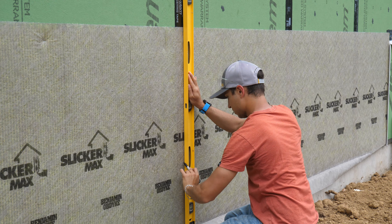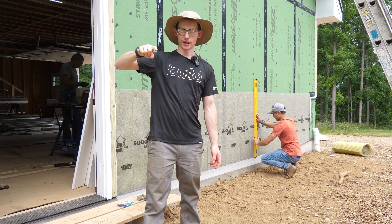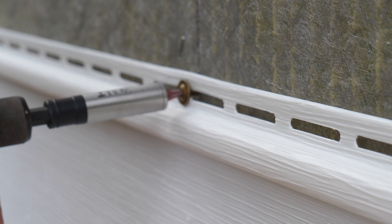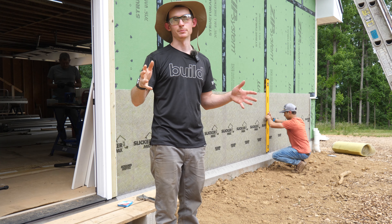Our friend Shane is on site marking all our stud locations, because once we unroll the Slicker Max we won't be able to see the nail holes in the ZIP anymore and we won't know where to put screws for our siding. Our vinyl siding is going to be screwed on instead of nailed so that it can more easily be removed, because this is the south side of the house where we anticipate doing a future large addition.